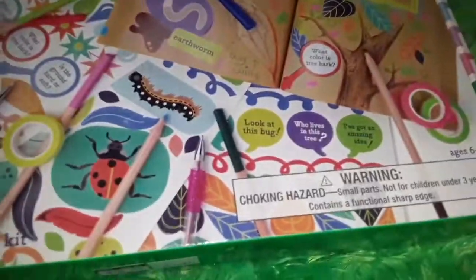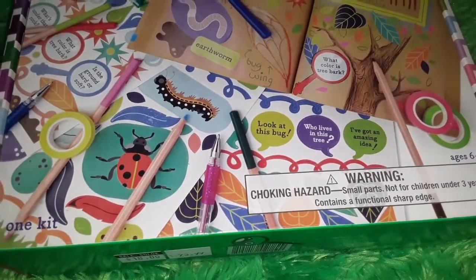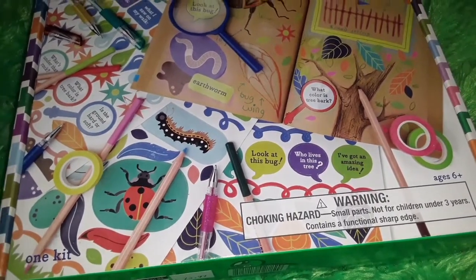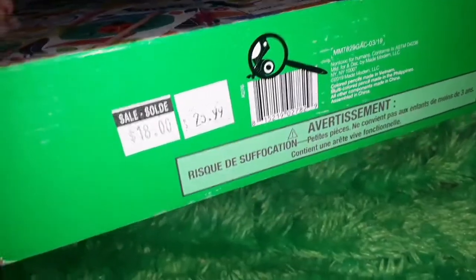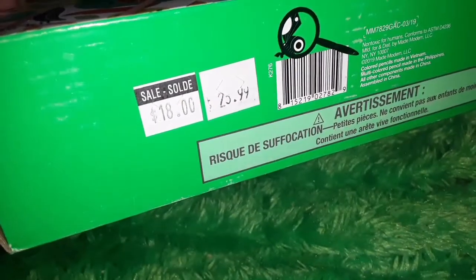But now he's super into nature collecting and he's been drawing like trees, flowers, sun, rainbow, stuff like that. So I think he can actually use this set a little bit more now and he can use it to collect and journal his nature finds. This was originally $26 and then I got it on sale for $18.